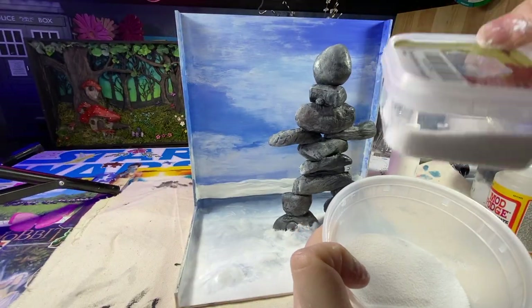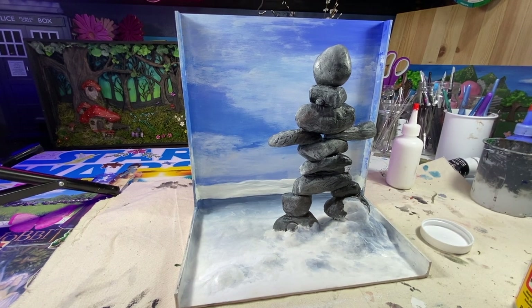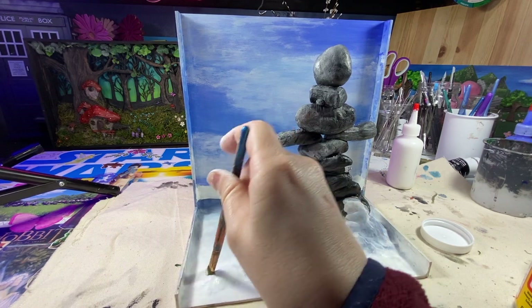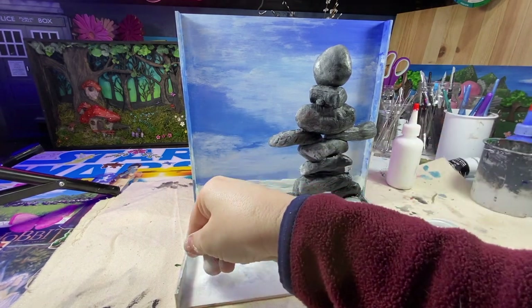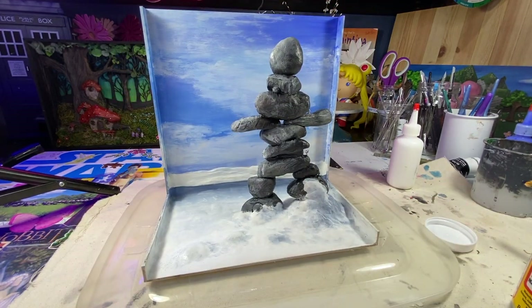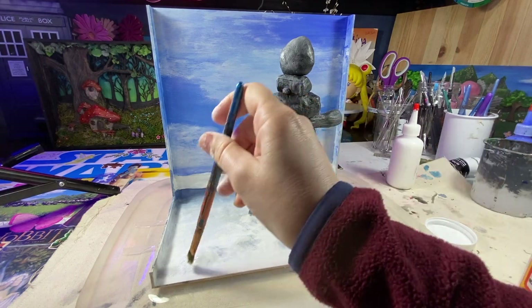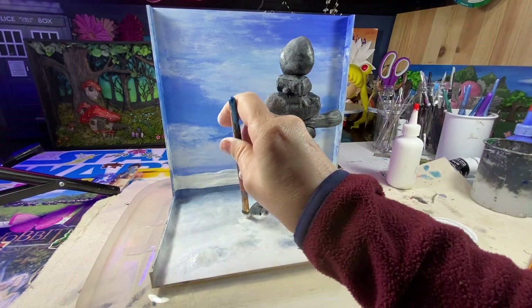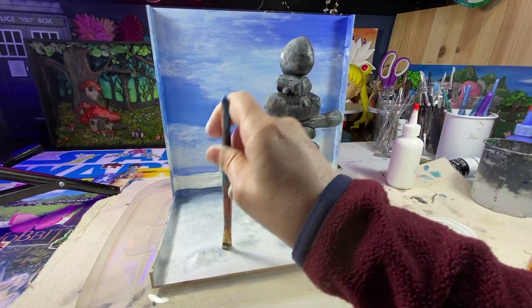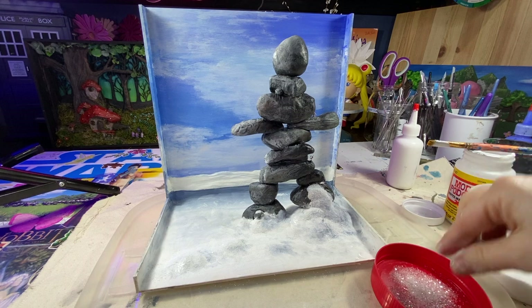Now it's time to add some snow texture. Thank you Amazon for busting up my snow container — thankfully I opened it carefully enough and was able to pour all the contents into another container. I'm going to slap on some Mod Podge to the piece and then sprinkle that snow everywhere. I'm also adding a little glitter to the snow because I think snow needs to have a little sparkle.